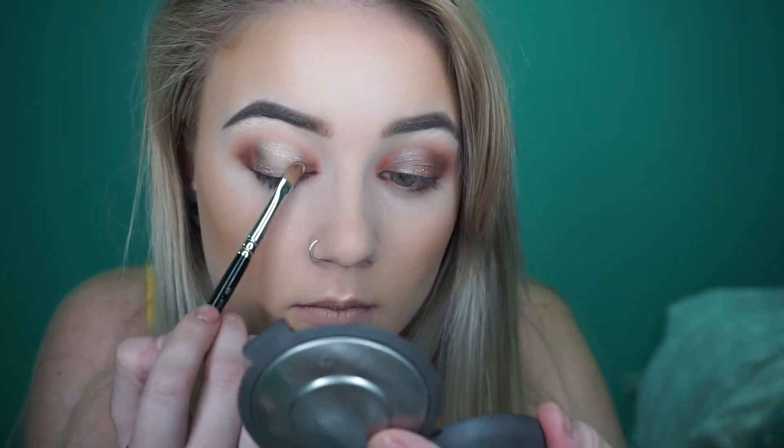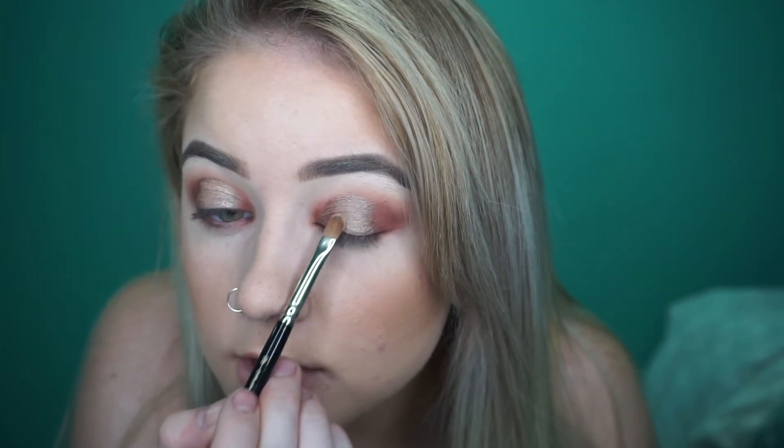I think it needs something though. I think I might add a little bit of Champagne Pole — this is a Jaclyn Hill highlight for anyone that doesn't know. A little bit of this just over the top of where we put that Celestial colour, just to brighten it a little. Whoa, that's like heaps much brighter! Oh my god, I love it. I don't really want to change the colour too much, I just want to give it that pop.